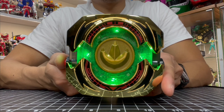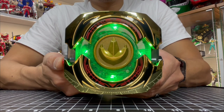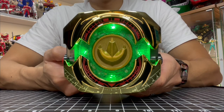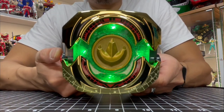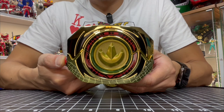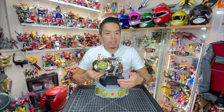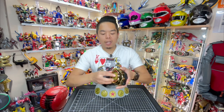Sometimes the original is the best. Dragon's power — now! It's a good kind of green. For those keeping count, that was six phrases for this coin. Let's go check out the other ones.